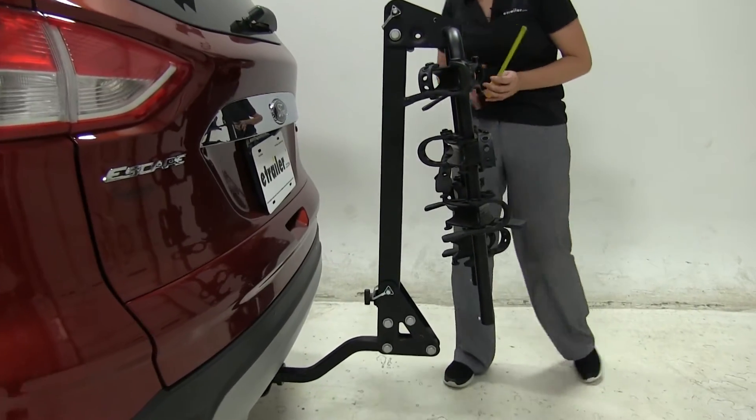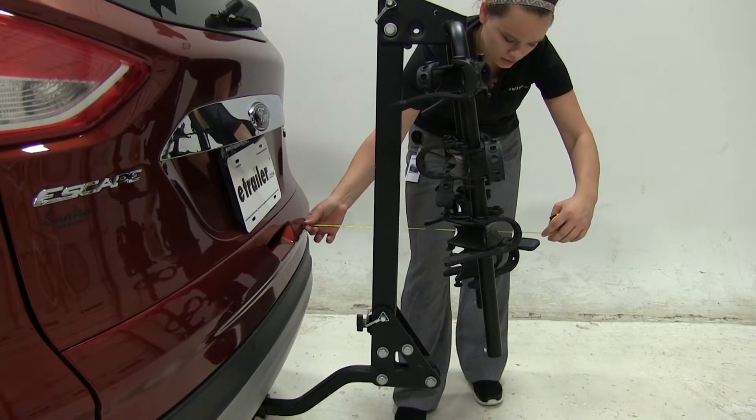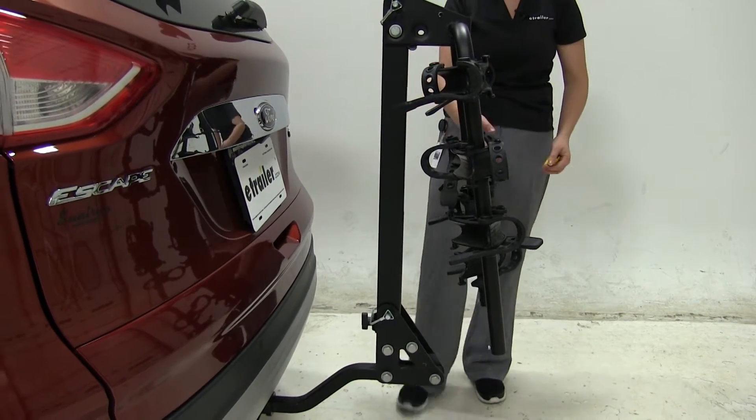Now the only distance that's really changed is our overall distance, so we'll just re-measure that. It's going to be about 19 inches now that it's in the store position.